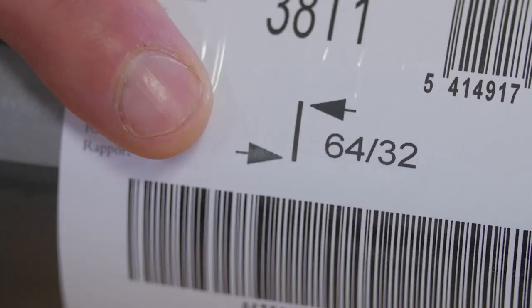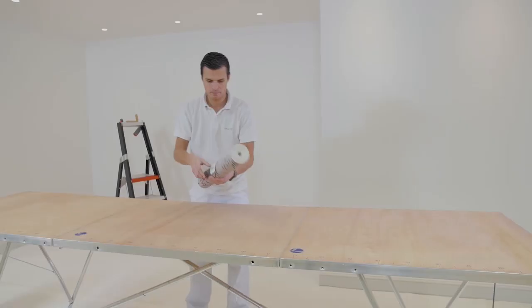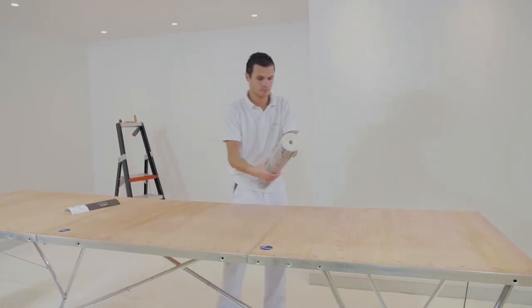The second number, in this case 32 cm, indicates how much the pattern shifts. Later in the film, this will be clarified.